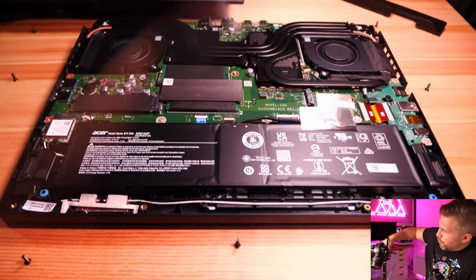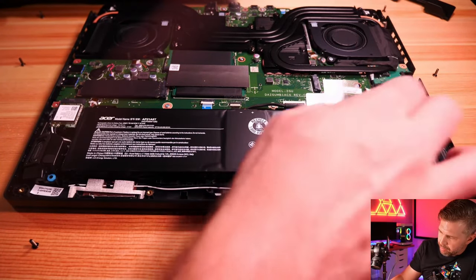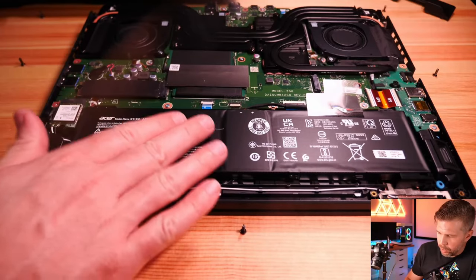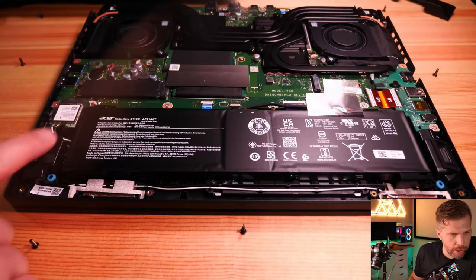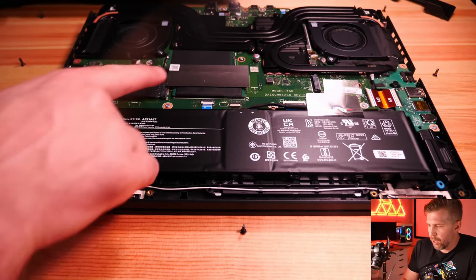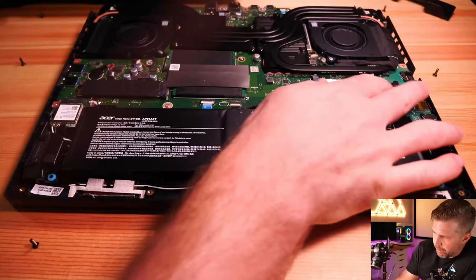Inside, there's a 90Wh battery — a bit disappointing since the chassis looks like it could have fit a 100Wh battery. There's also quite a bit of extra space and gaps around the internals, so it doesn't feel like Acer maximized the space. The motherboard has room where a third M.2 slot could fit, and the speaker areas could have accommodated higher-quality, larger speakers. There's a MediaTek Wi-Fi card — a more budget option, though upgradeable for about $20.